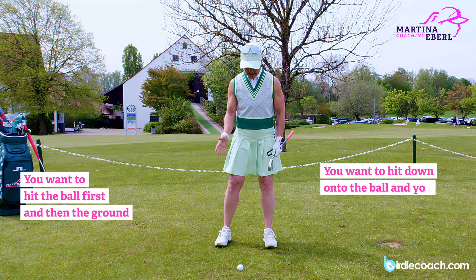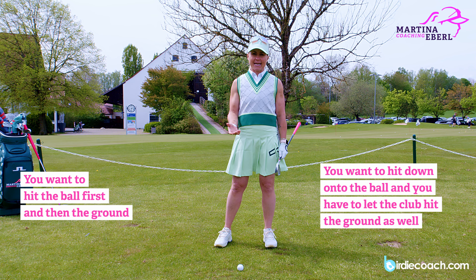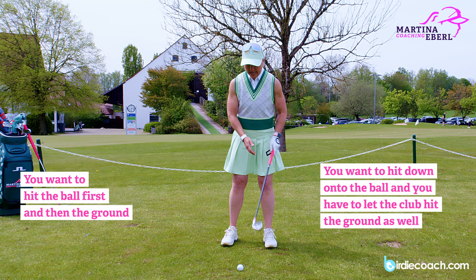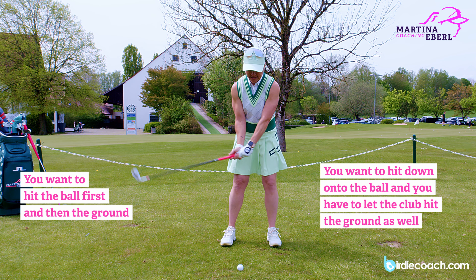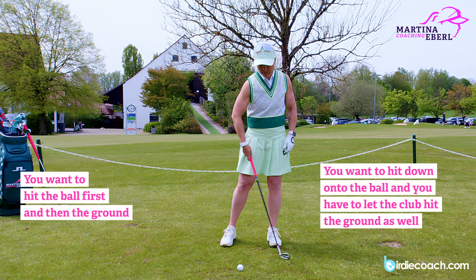You have to imagine the club is coming from up, down towards the ground, and you have to let the club hit the ground as well. It doesn't really help if you're pulling on the club, because then you're never going to have any contact. So you actually have to let the club go down towards the ball.